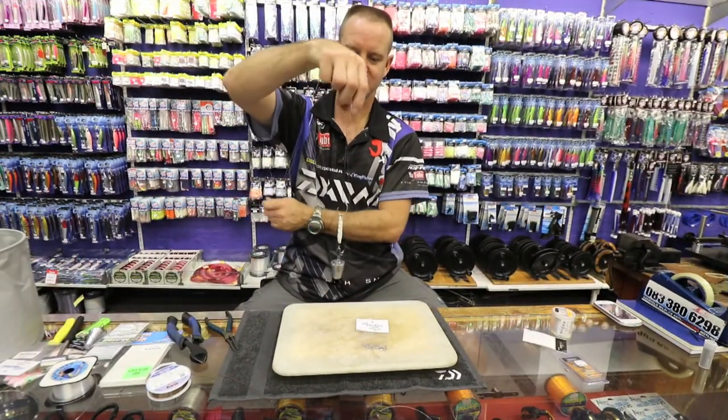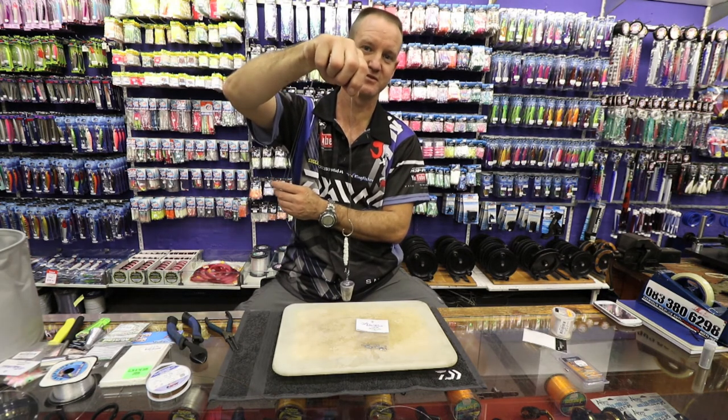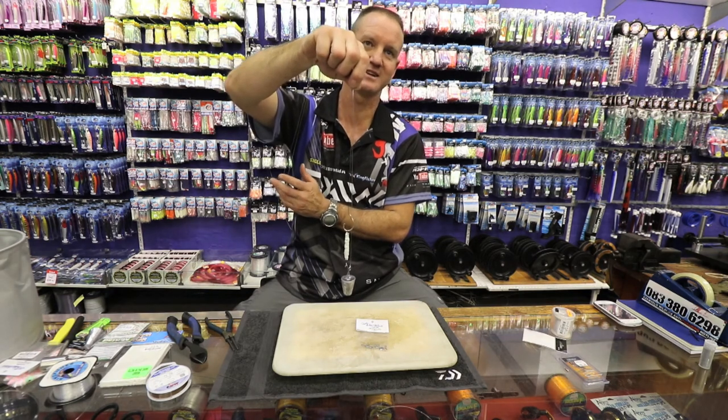So that there, guys, is basically the bite trace that I would use if I was fishing for grey sharks on the north coast or in the bay.